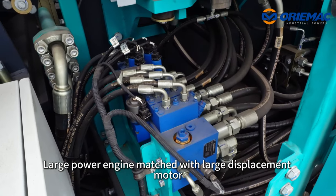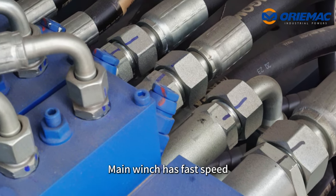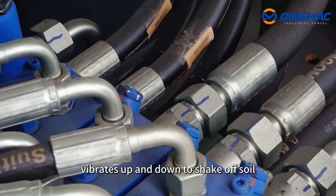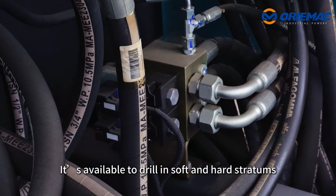The large power engine is matched with a large displacement motor, which provides fast speed, high torque of the rotary head, and vibration up and down to shake off soil. It is available for drilling in both soft and hard ground conditions.